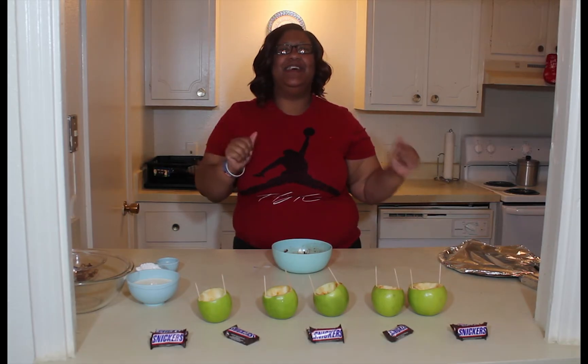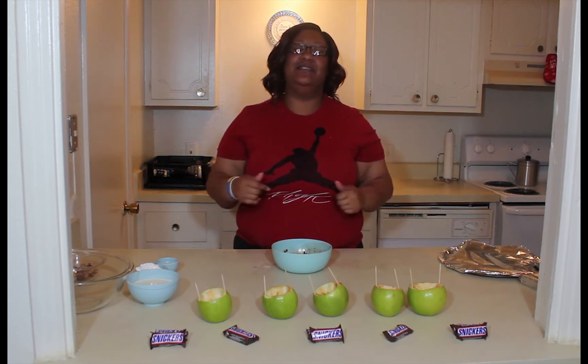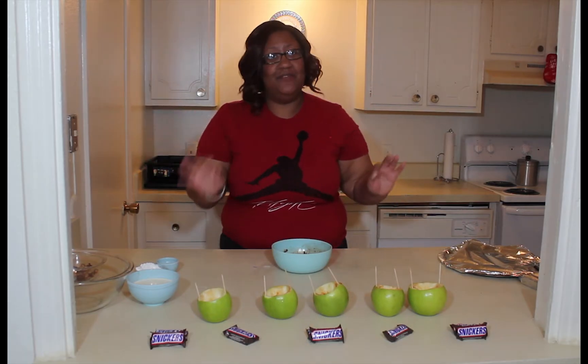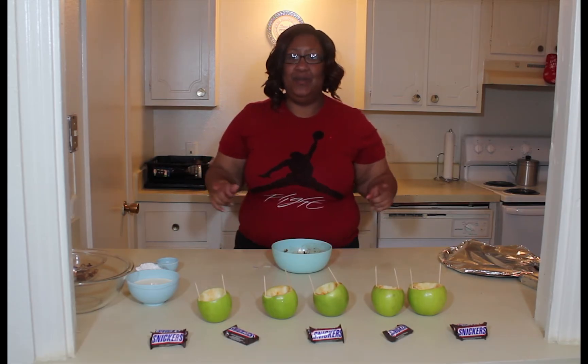Hey you guys, welcome back to another episode of Sweet Temptations. My name is Damo, and I just want to go ahead and get right into our next dessert. I know y'all been missing me, but y'all know I gotta take a little breaky break every now and then so I can come back and give you some more good delicious desserts to try.